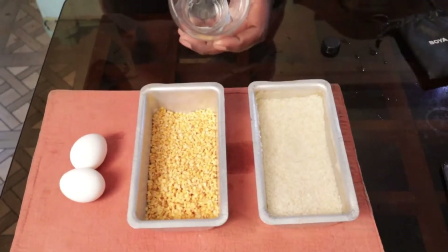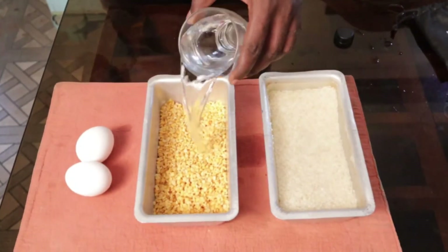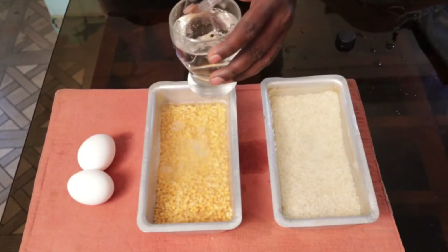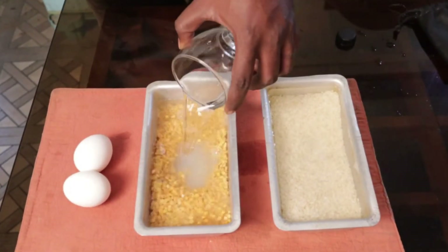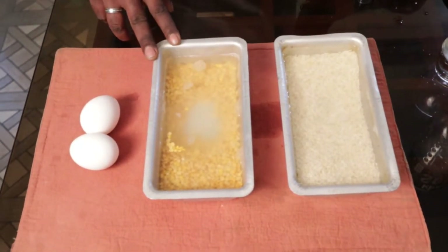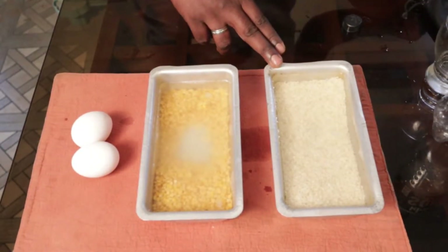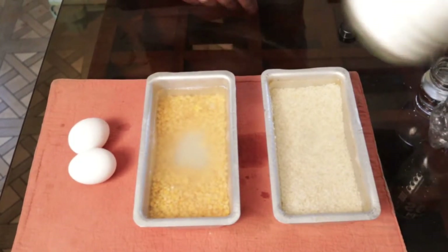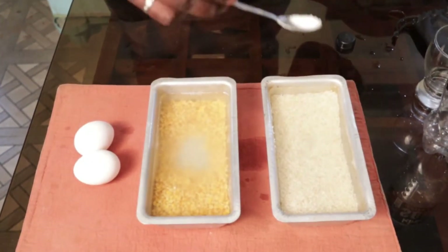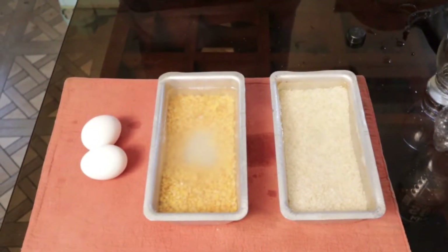As I have taken almost one glass of dal, I will be putting almost two glasses of water in this also. So we have put two glasses of water in the rice and two glasses of water in the dal. The capacity of these vessels is one liter. For cooking the rice, you just have to add a little salt in it, as we normally do.